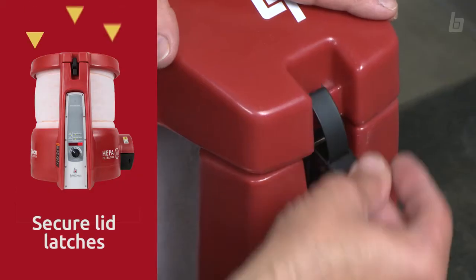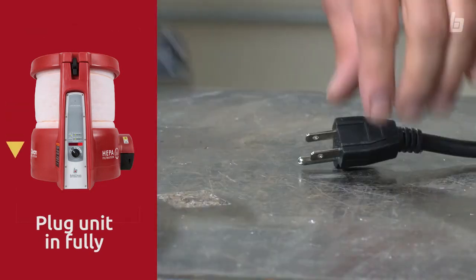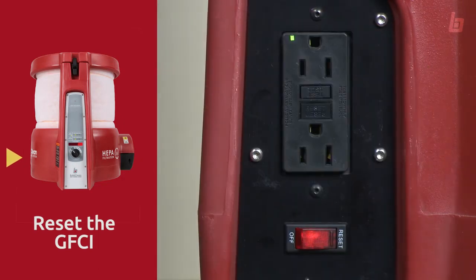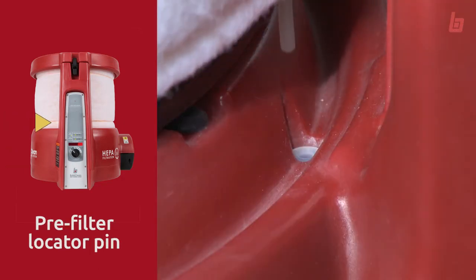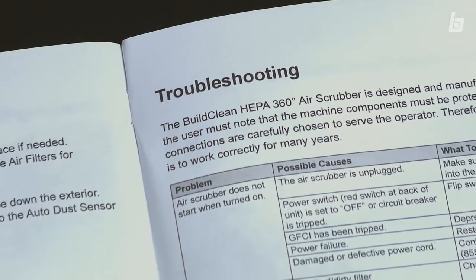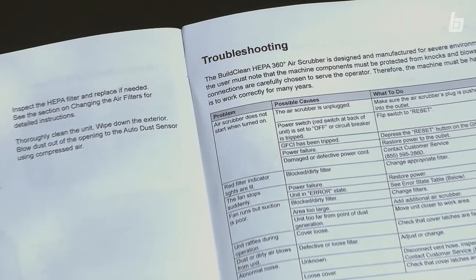Having a problem? Check the latches. Is the unit plugged in? Does the GFCI need to be reset? Or check that the pre-filter locator pin is in the right spot. If you're still having trouble, consult the owner's manual.